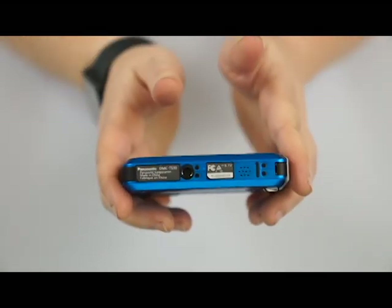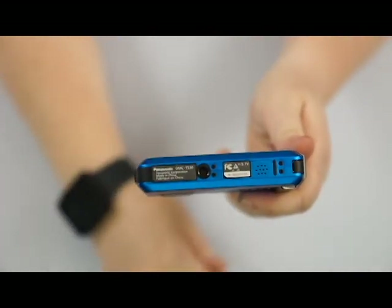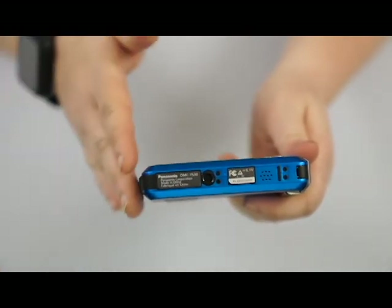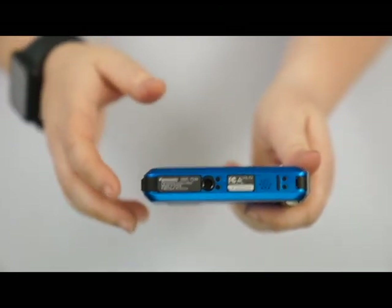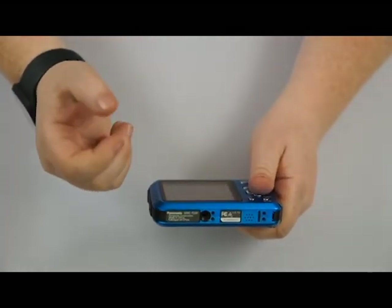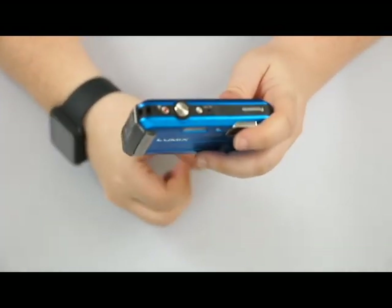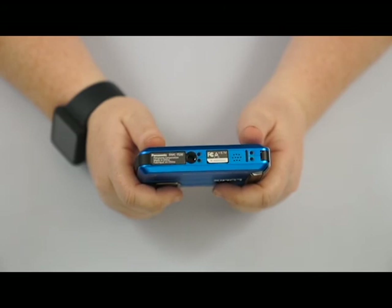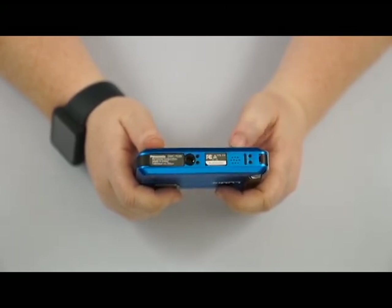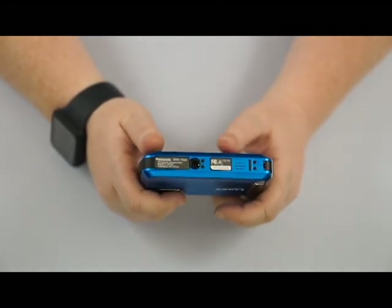On the bottom of the camera, we have our universal tripod mount. It's going to allow us to put it on a tripod, or what a lot of people like to do with these waterproof cameras is put it on a waterproof handle so they can swim with it more easily than just holding it in their hand. You can get those at any local stores that sell cameras — Target, Best Buy, or your local camera shop.